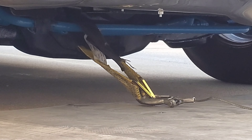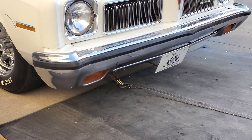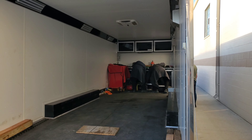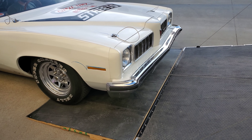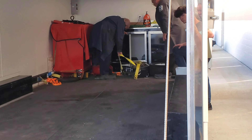Hey, look under there — that's a good spot to hook up your vehicle if you're going to pull it into a trailer. Look at this nice trailer they've got. I would love to be a student here, going to an event. They've got everything that you need. Look at that. Awesome.